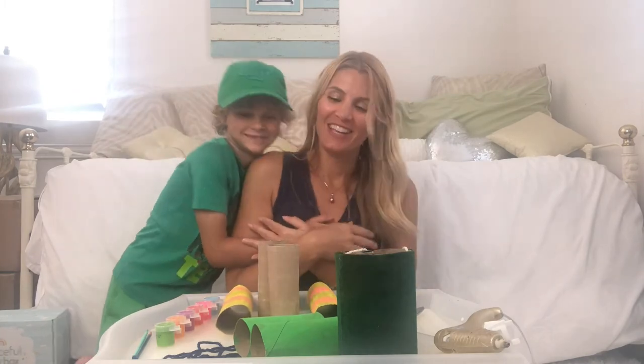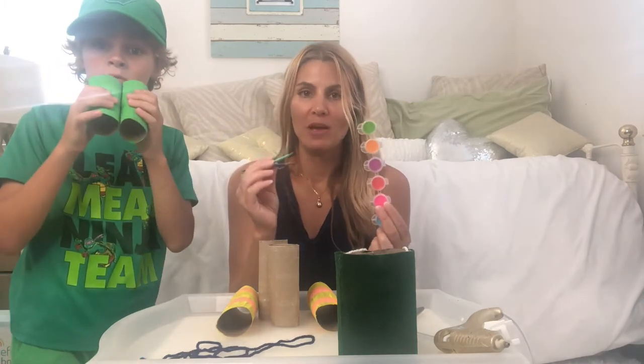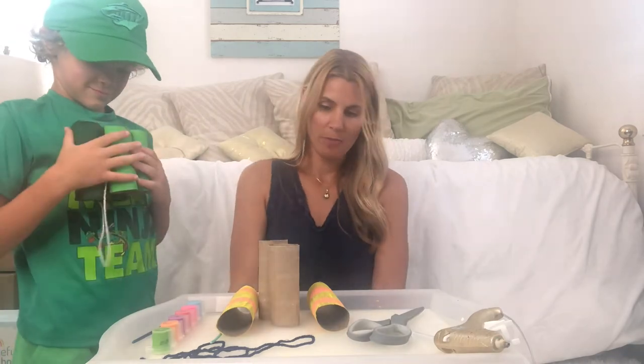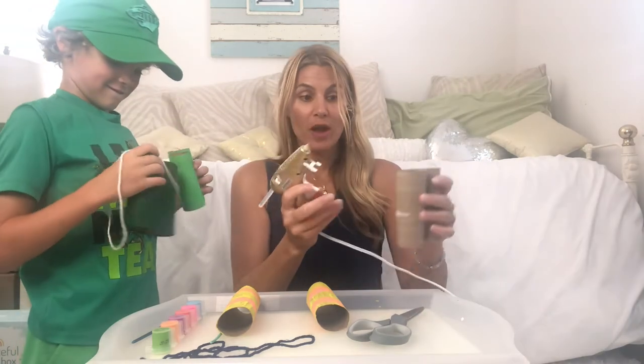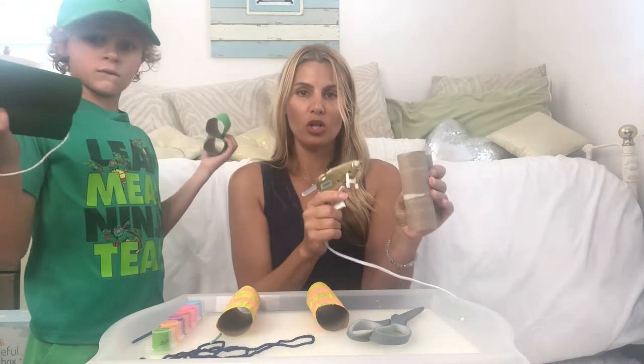The other way to do it is to use paint. You can use regular washable paint and a paintbrush for each color — that's the best way to do it for little ones. To start, when you have your two toilet paper rolls or one paper towel roll cut in half, you want to take a hot glue gun because these dry much faster. If you're going to wrap them, you can hot glue it first.